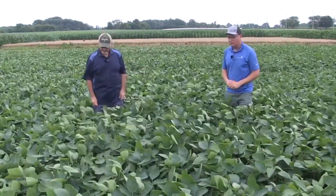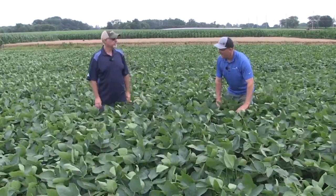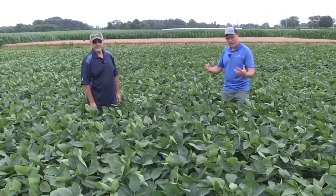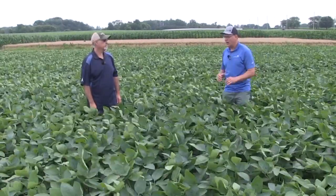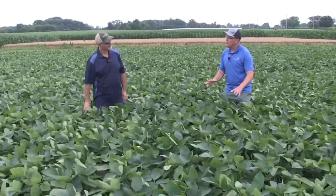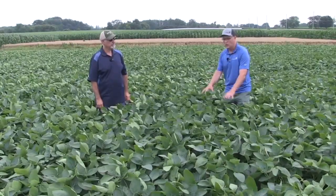Excellent, how are you? I'm doing good. These are some pretty nice beans, and I want to talk about this canopy and weather. We've got a lot of moisture, we're in that disease season now, white mold is upon us. Is this problematic in your definition of a good canopy and managing white mold? What do you see here?